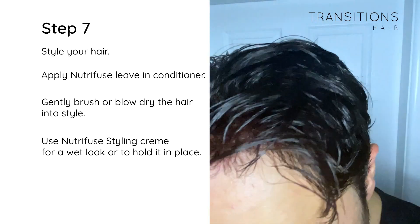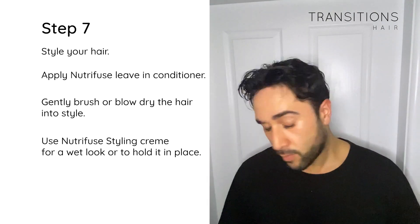Now you can enjoy a handsome hairline — and that's what hair confidence looks like. I hope you loved today's tutorial and found it easy to follow along. As you saw, Chris did it in his own bathroom — it's pretty easy and straightforward to do once you know what you're doing.